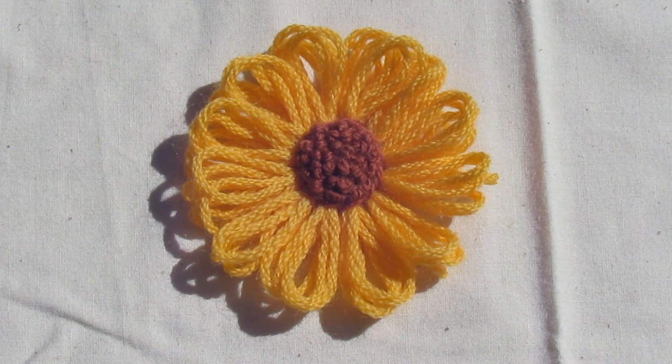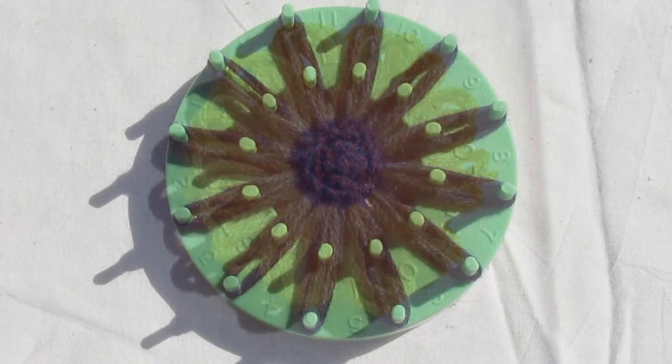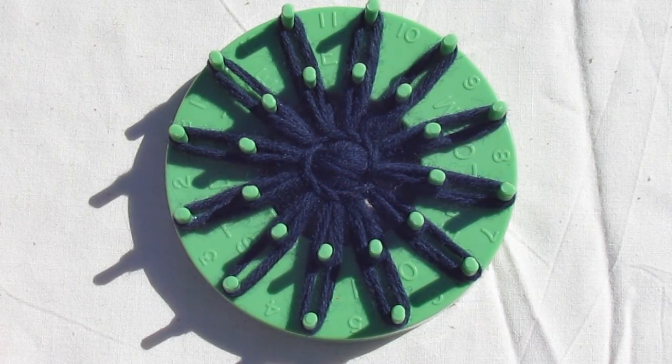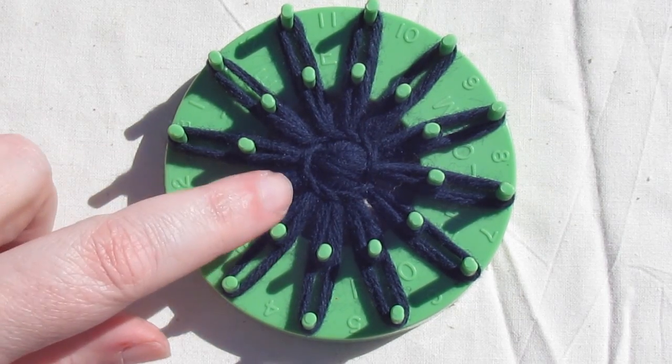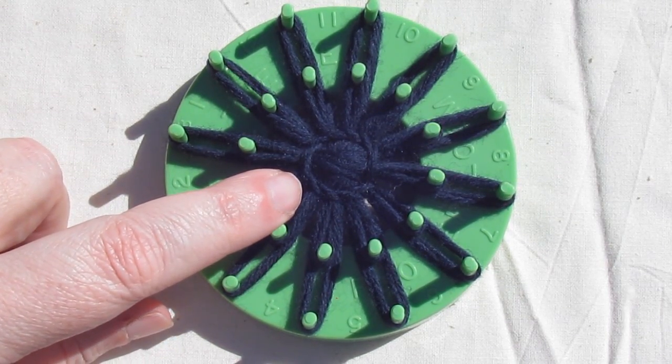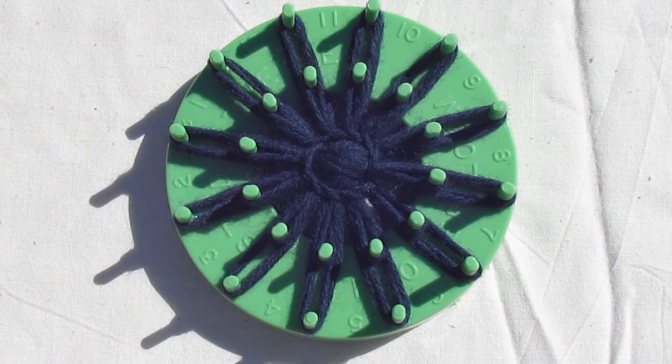You can also work your knots in several different colours for another effect. To make a flower with the French knot centre, start by winding your loom and stitching a back stitch centre covered by stem stitch. If you don't know how to do that, check out my flower loom playlist for videos on those techniques. You can work the back stitch and stem stitch in a colour to match either your petals or the knots that you're going to stitch in the centre.